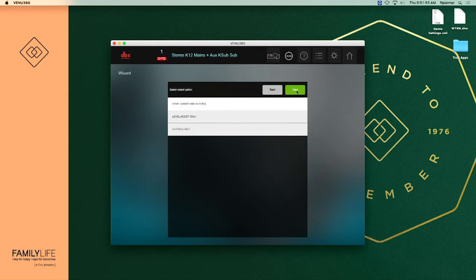The next screen asks: do you want level assist and auto EQ, level assist only, or auto EQ only. We're going to come down to number three and do auto EQ only. We have already set the levels of the speakers and the system to where we need it to be, so all we're interested in doing is setting the auto EQ. If you have not seen the video on how to set the speakers and what level they need to be at, please pause this video, go back and see the speaker setup video, then come back and continue the wizard from here.